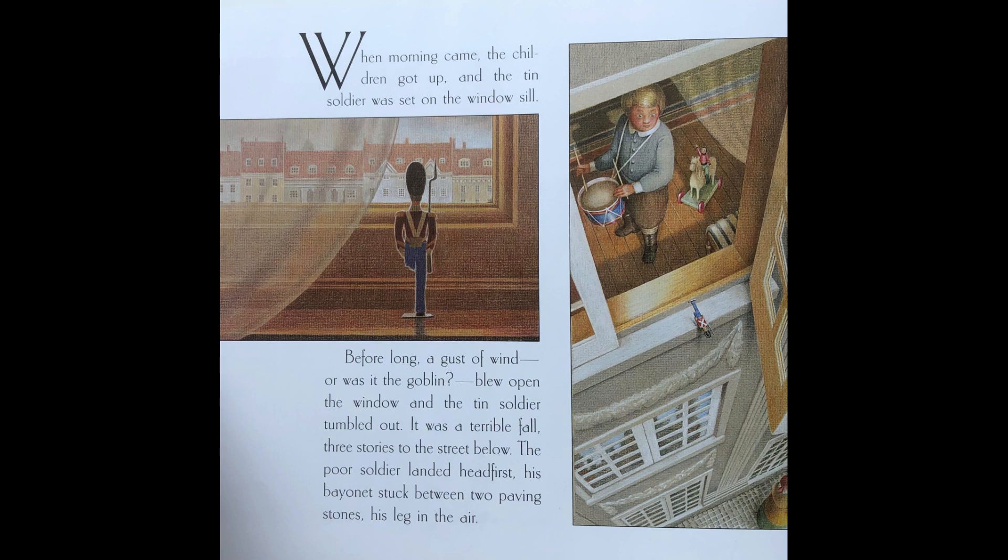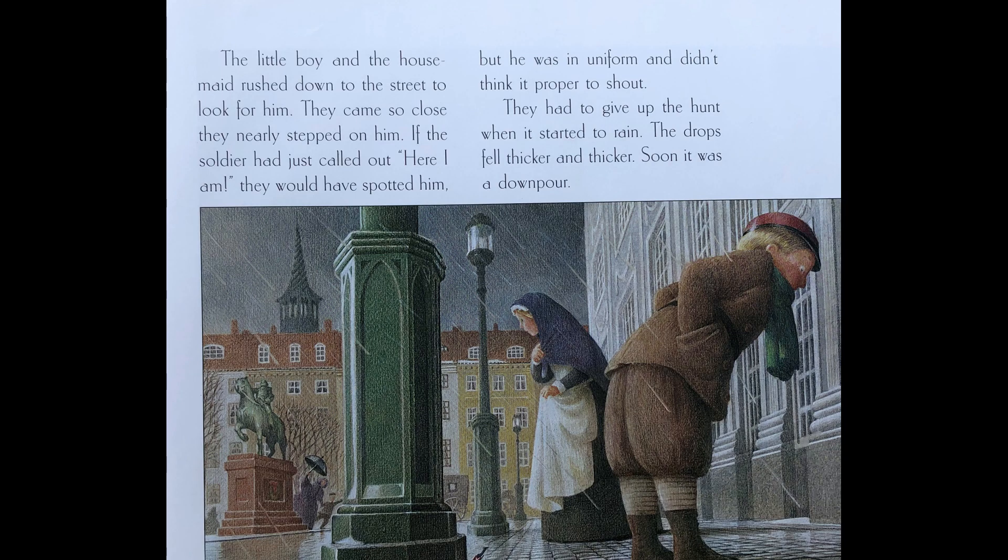When morning came, the children got up, and the tin soldier was set on the windowsill. Before long, a gust of wind — or was it the goblin — blew open the window, and the tin soldier tumbled out. It was a terrible fall, three stories to the street below. The poor soldier landed headfirst, his bayonet stuck between two paving stones, his leg in the air. The little boy and the housemaid rushed down to the street to look for him. They came so close they nearly stepped on him. If the soldier had just called out 'Here I am!' they would have spotted him. But he was in uniform and didn't think it proper to shout. They had to give up the hunt when it started to rain.